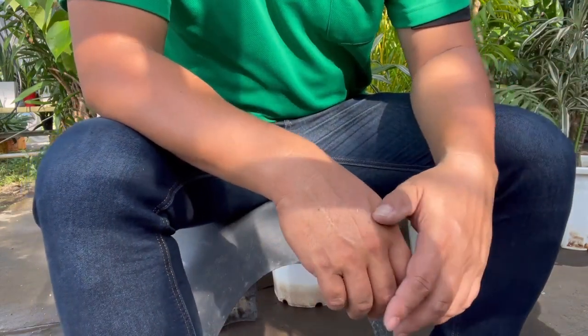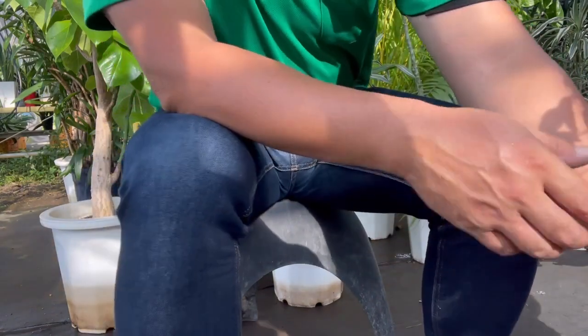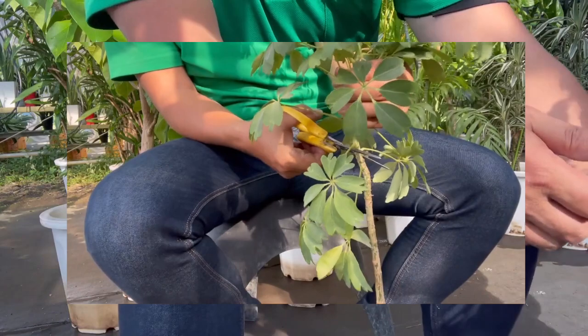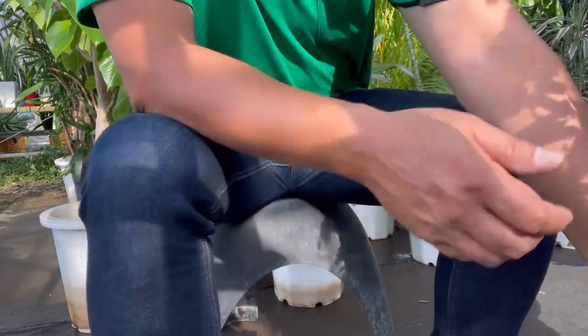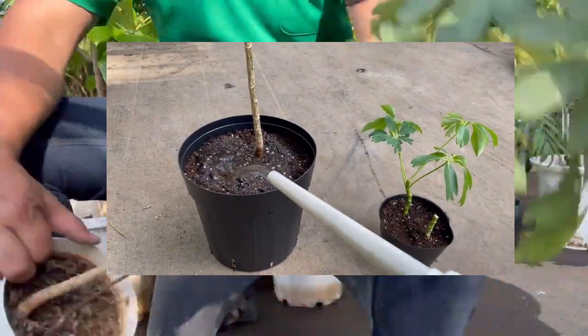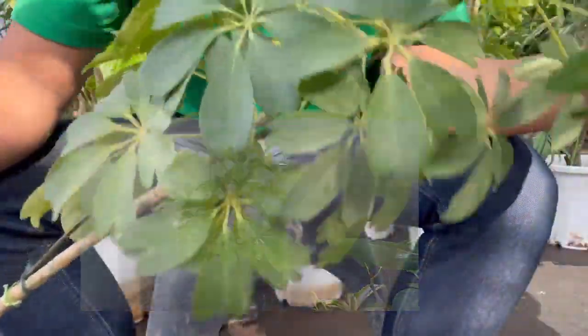Hey plant lovers! Today we are going to make this schefflera look awesome. A friend gave me this plant and it needs some care. I'll show you how to make it healthier, grow new plants from it, and update you on its progress after 6 months and a year.